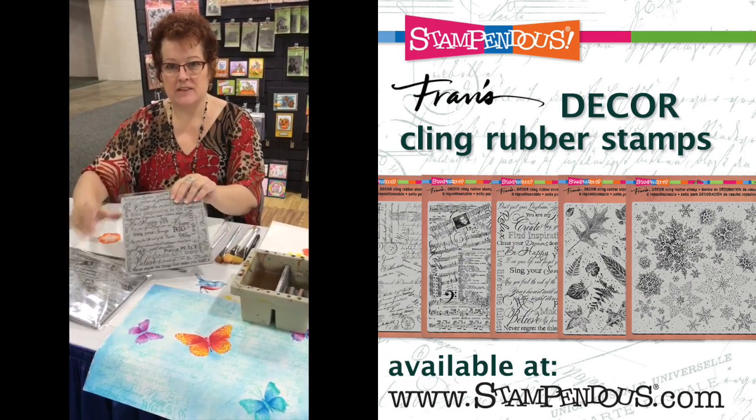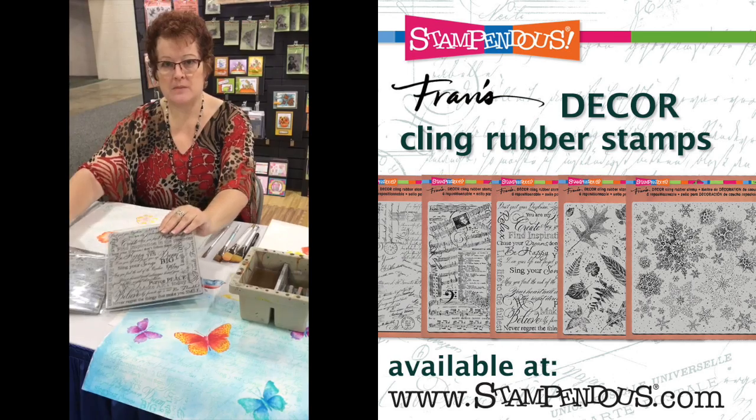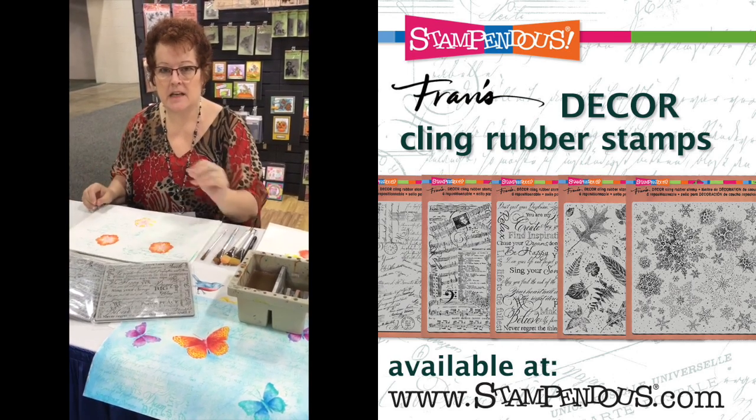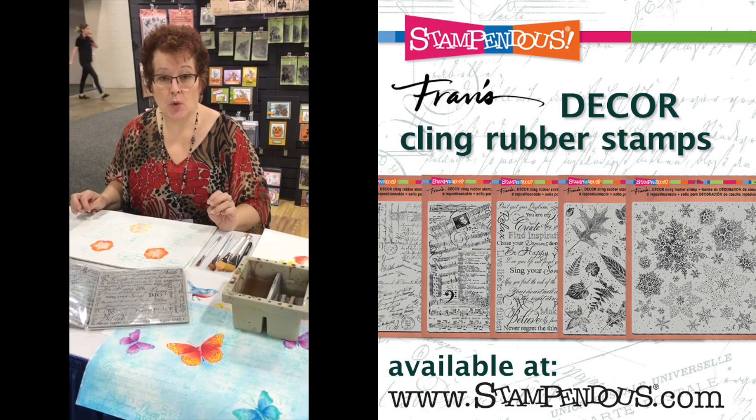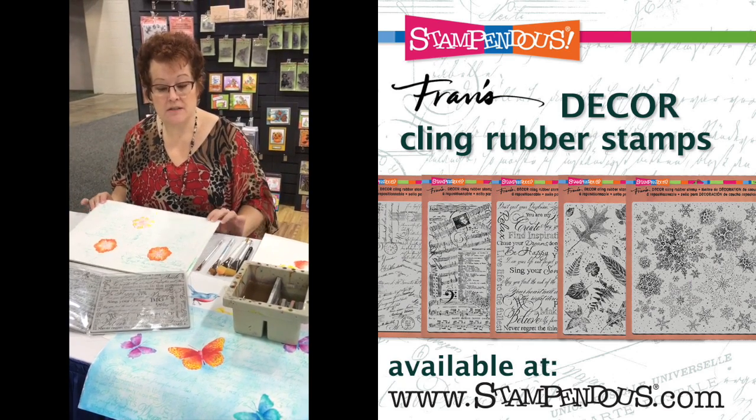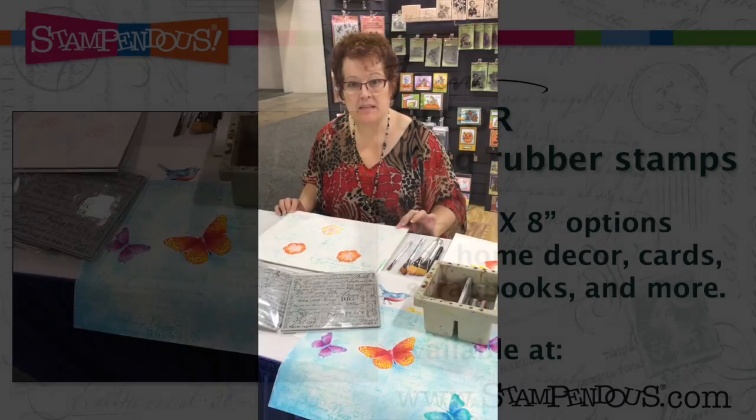They're 8 inch by 8 inch stamps, perfect for mixed media, decorative painting, stamping, you can make your own custom papers, and home decor of course. So come back later and check it out and see all the beautiful things that I'm going to make today.